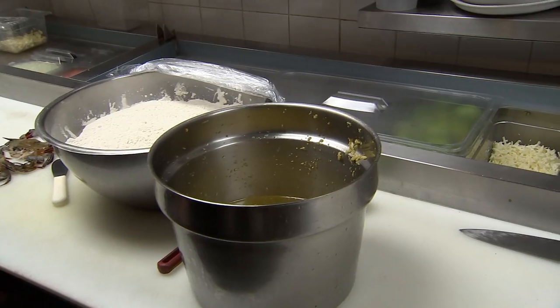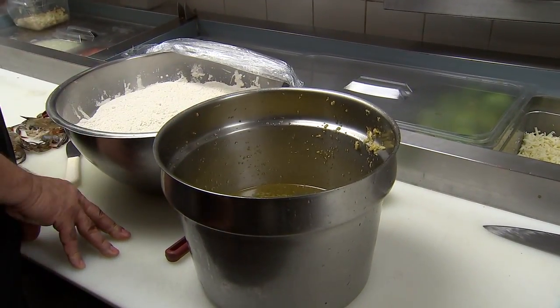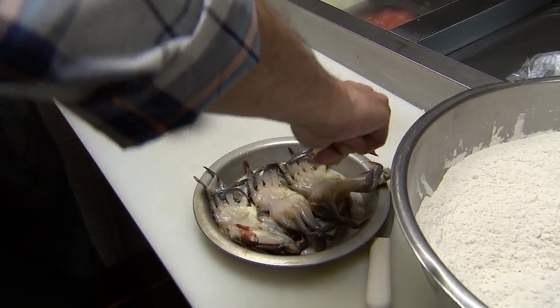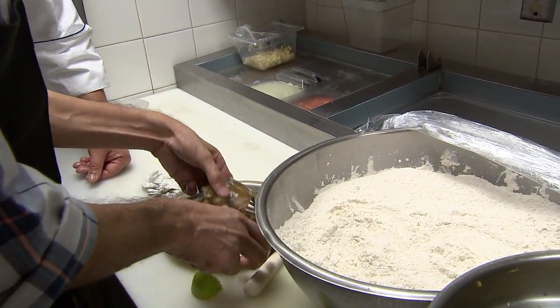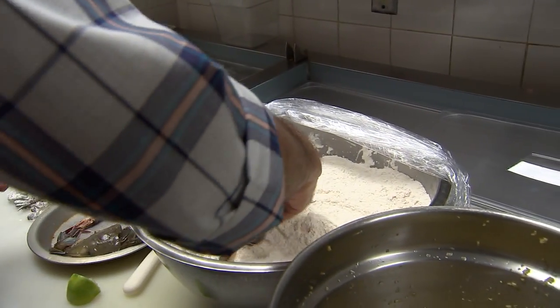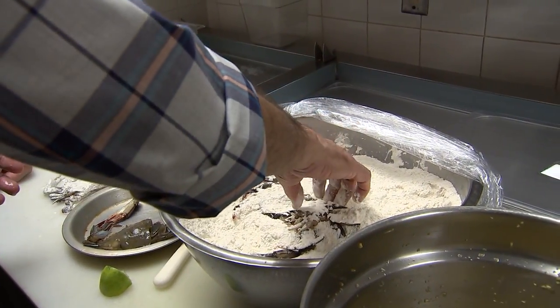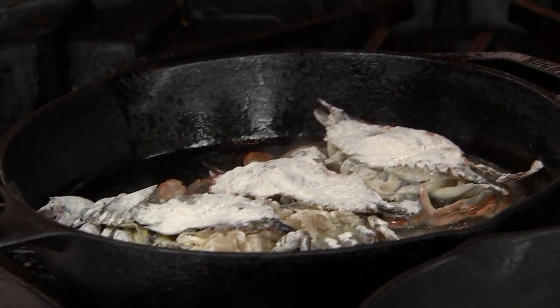Mojo de ajo. This is garlic that has been fermented in olive oil for at least 72 hours. Man, you can smell that. That is delicious. We're going to put some lime on these guys. I can do that. Just lightly dusting. Once I flip it, they're going to really start jumping.